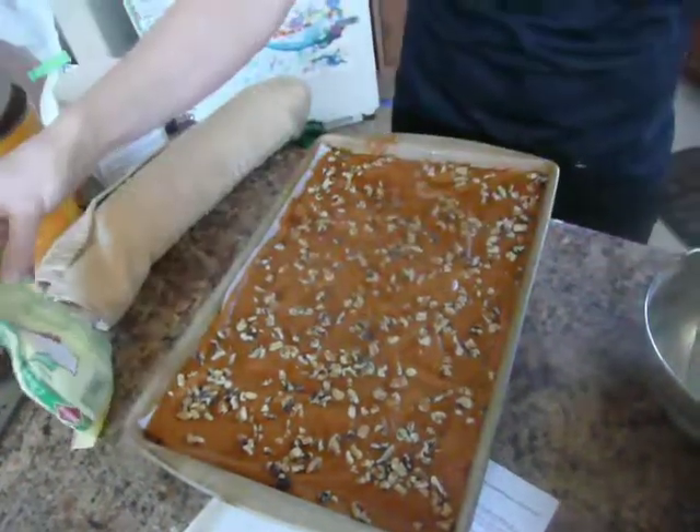That one is all ready for the oven. I'm going to go put this in the oven and then come back and show you how to fill it — I'll be right back.